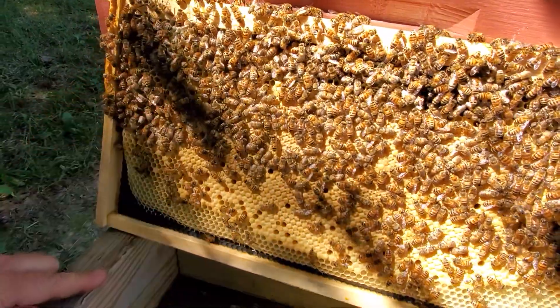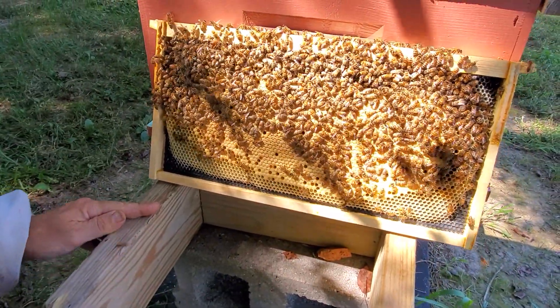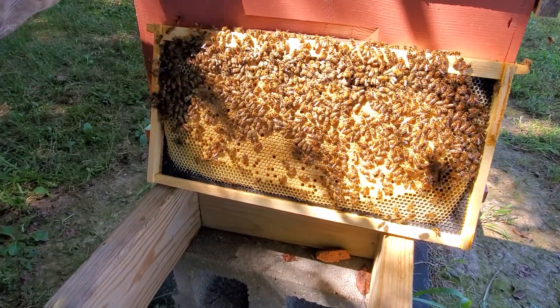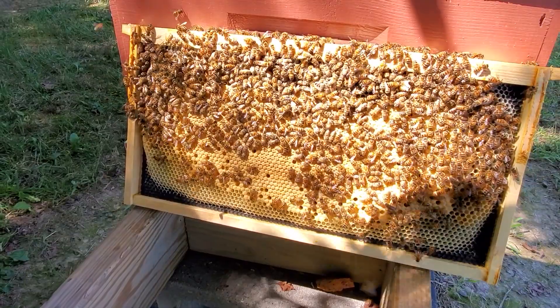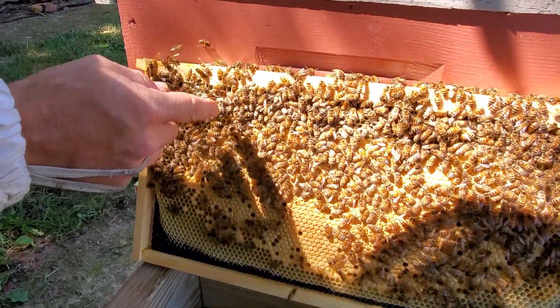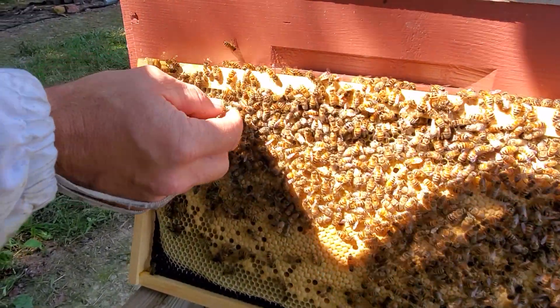Yep, there she is. Thank you, Victor — hand behind the camera. So what I'll do, I have my cage ready, my cork is out, and I like to catch them when they're face up. You just catch them by the wings.